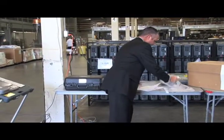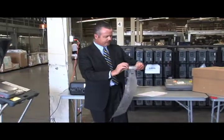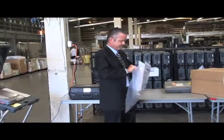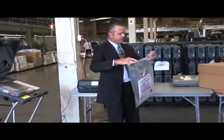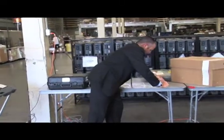Now, the unused ballot bag looks like this, and it would have come in your supplies. This is very simple — we're going to go ahead and place these items inside this bag, remove the backing, and then we're going to seal that bag.